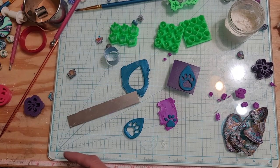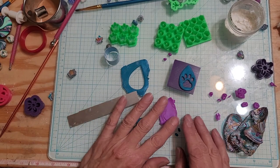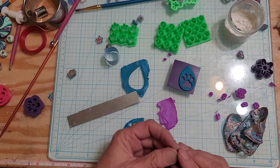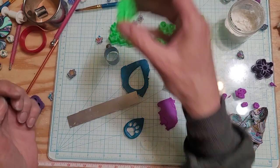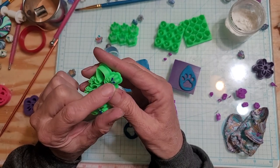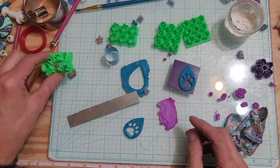We're also working on geckos — I have a request for that. I've been working on it all weekend and I just can't get the clay out of the feet because they're so small. You can see how small the toes are, so I've got to widen those tonight.